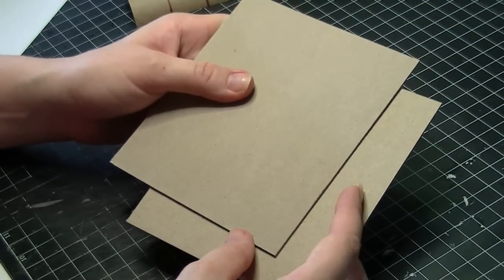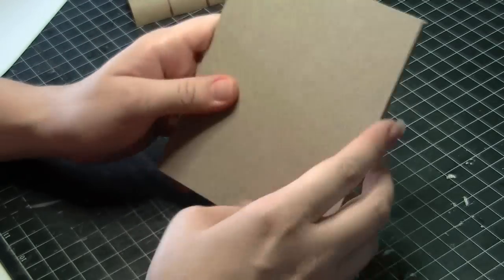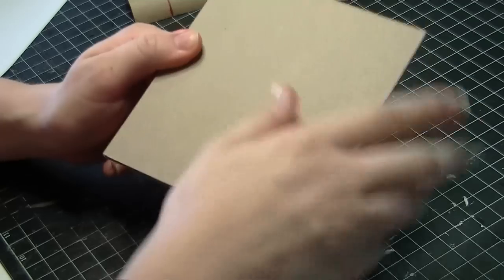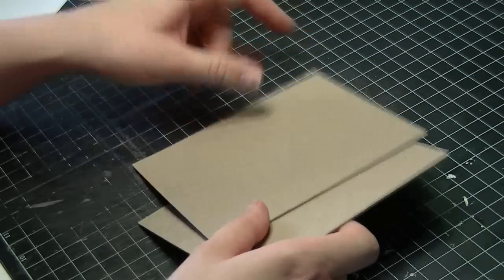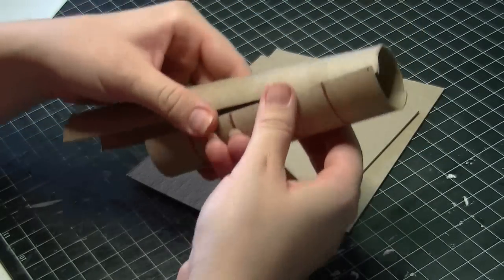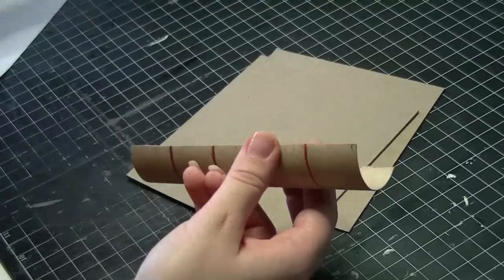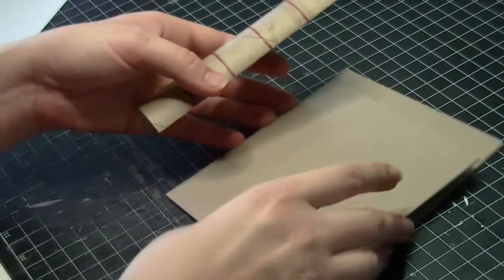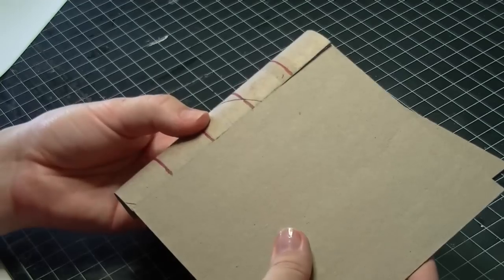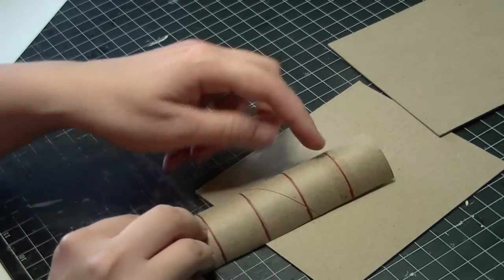The first thing to do is cut a front cover and a back cover out of some medium-weight chipboard. I'm making one roughly the size of my hand — pretty small. Then we're going to take a paper towel roll and cut the spine: find the middle section of the roll, cut it in half, and then cut your spine so that it is exactly the same length as the cover.